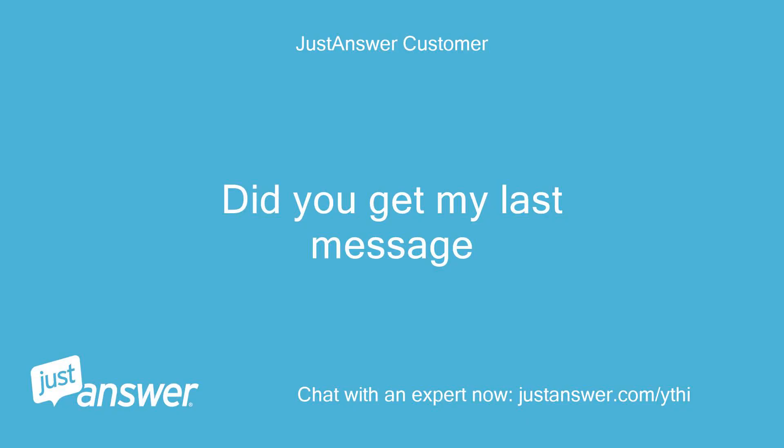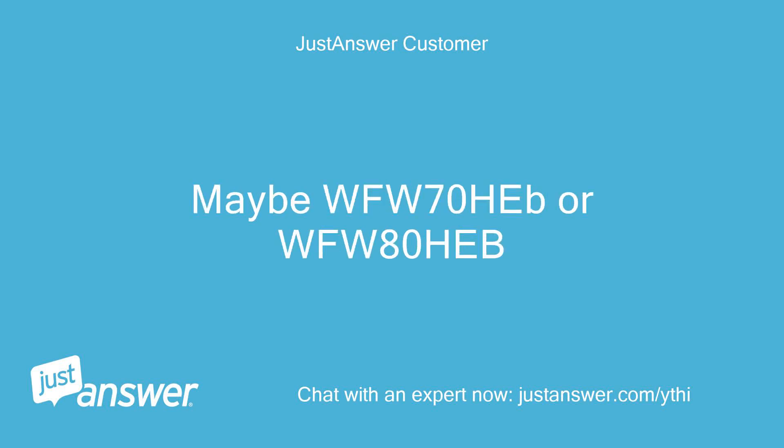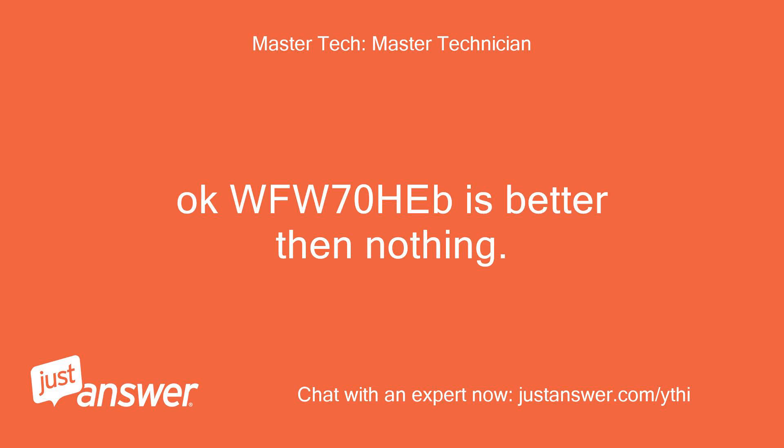Did you get my last message? Maybe WFW70HEB or WFW80HEB. Okay, WFW70HEB is better than nothing.